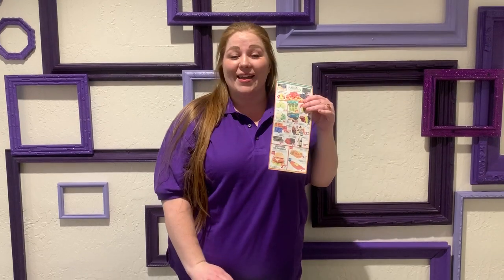It's Miss Holly here again from Awakening Creativity. I'm here for Wellness Wednesday. Today we're going to make a healthy plate.